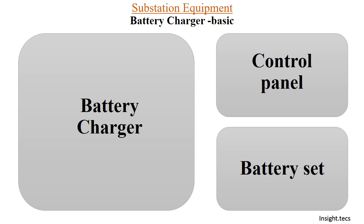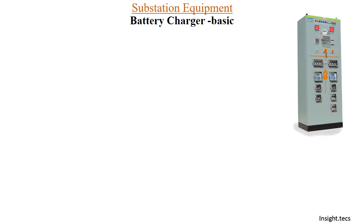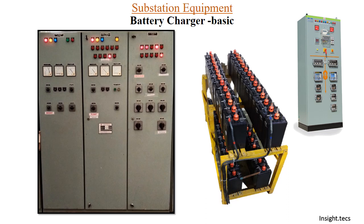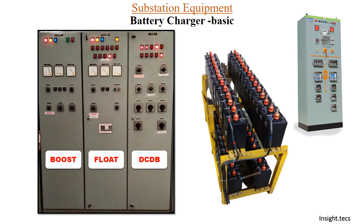To charge those battery sets we require a battery charger. As you can see, we have one control panel here with an auxiliary supply of 110 volts DC. We have a 110-volt battery set having 55 cells at 2 volts each. To charge this battery set we have a battery charger, which generally has three compartments: the boost charger, the float charger, and the DC distribution board (DC DB), from where DC is distributed to various feeders and control panels.